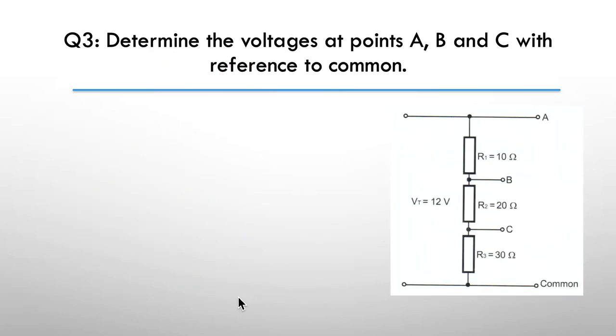Next: determine the voltages at points A, B, and C with reference to common. Pause here. Here's your hint: add up all the resistors first for R total, then use the current to calculate your voltage drops.